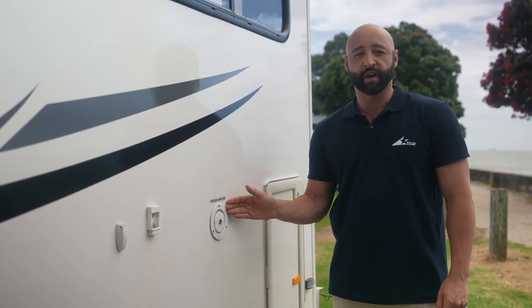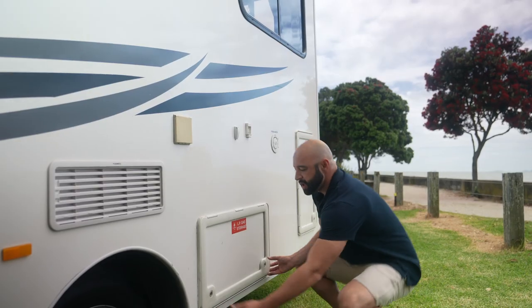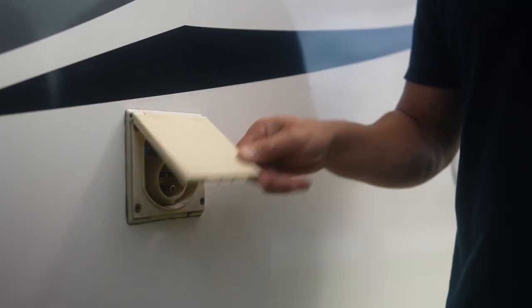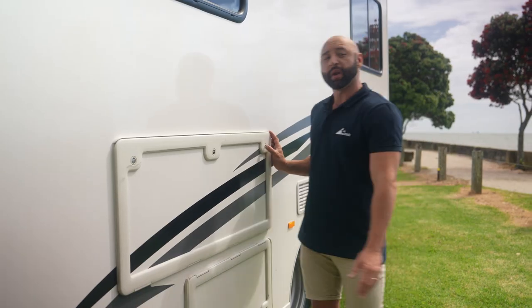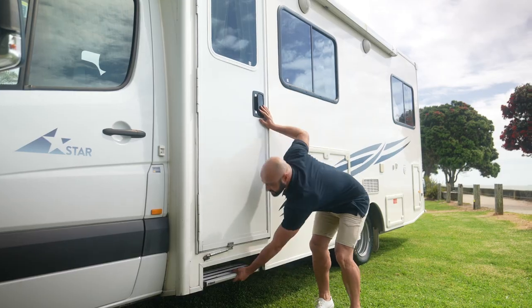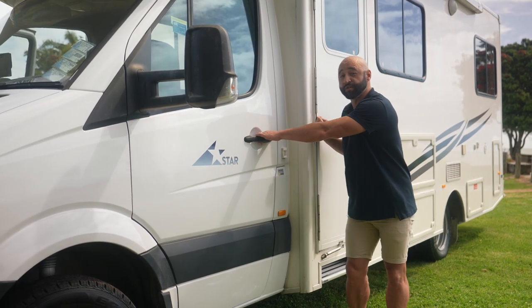This is the fresh water inlet — this is where you fill up the fresh water. You'll need a key for this. Two LPG gas bottles are stored here. There is a 240 volt mains power connector for use when at a campground. These are the vents for the fridge — be careful not to cover them as they can get hot. A pullout table is stored here. This is the main door for the cabin and below is a pullout step. Open the passenger side door to access the fuel tank to fill up.